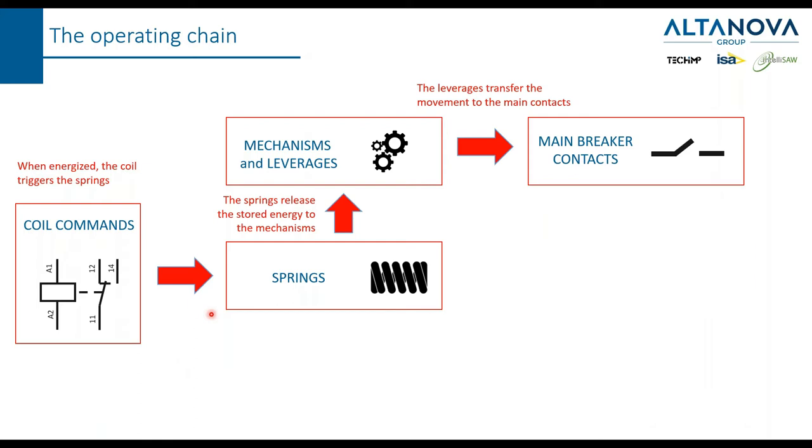Now let's go a little bit inside to understand how a circuit breaker is made. The circuit breaker must open and close the main contact. Inside the breaker, you find the so-called coil commands that, once energized, trigger a spring. You can also find pneumatic or hydraulic mechanisms, but springs are the most intuitive — they store energy. Once the coil command is energized, the springs are triggered and release their energy, transferring it through mechanisms and leverages to move the main breaker contacts.